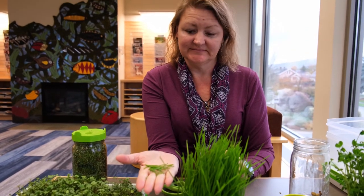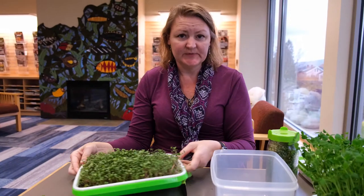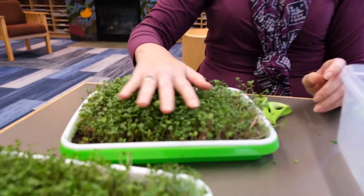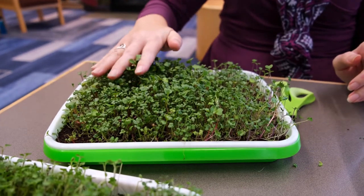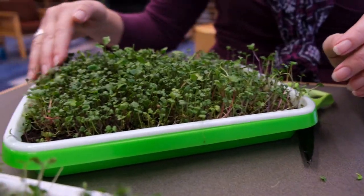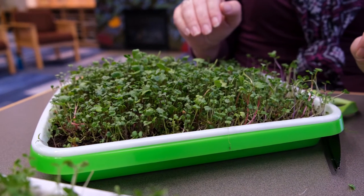This is our superfood mix. You can see that the middle was the tallest — it's pretty common that around the edges things tend to get a little thinner. But these are also ready to harvest right now.